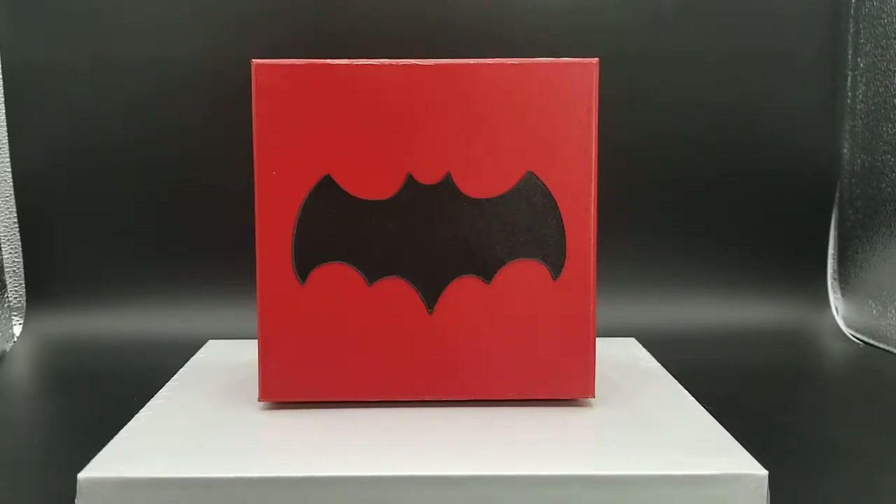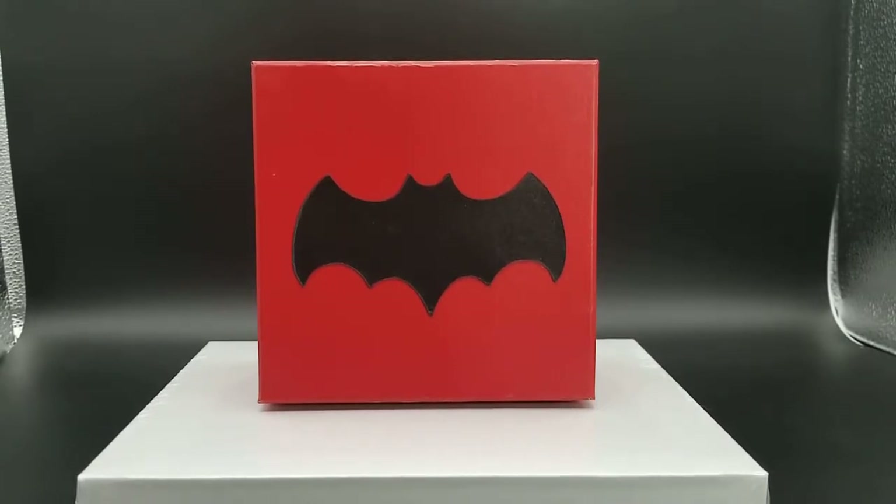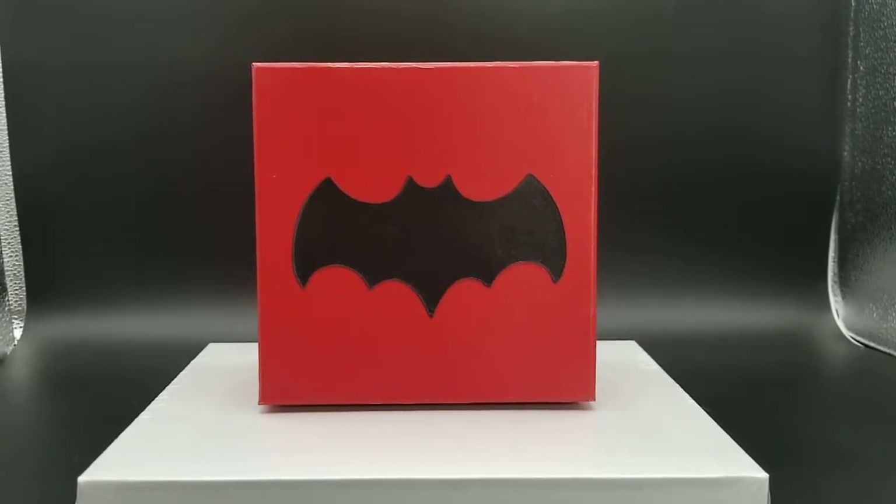Hey everybody, DoggyDoc here, Andy. Just wanted to make a little video unboxing the 1966 Batman sets and I also wanted to show you how to insert and remove the batteries, because it's relatively straightforward but there are a couple little quirks. So here we go.